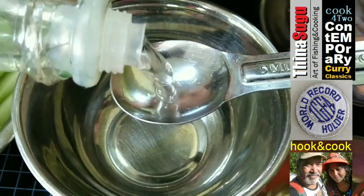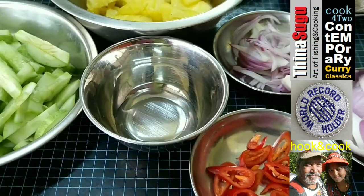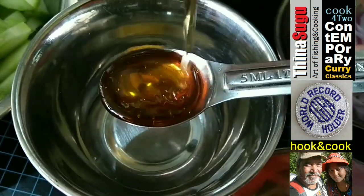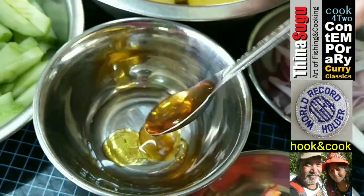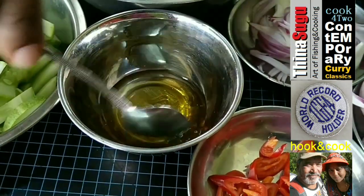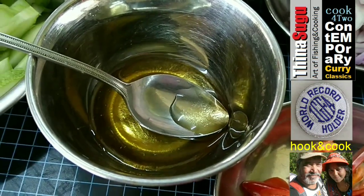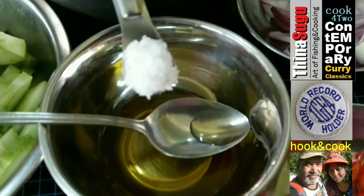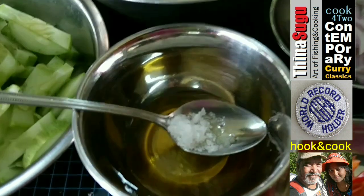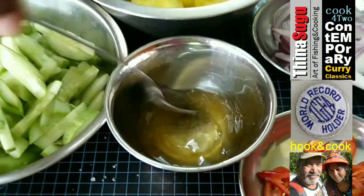We'll use one teaspoon rice vinegar and an equal amount of honey — that's one teaspoon of honey. Add quarter teaspoon heaped salt and mix well. Keep stirring until all the ingredients are dissolved and our vinaigrette for our salad is ready.